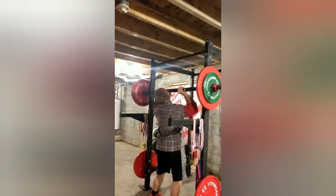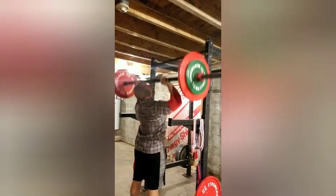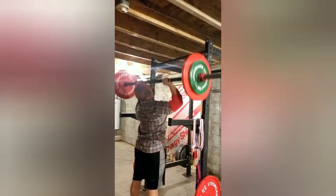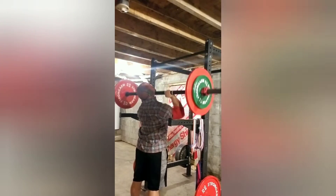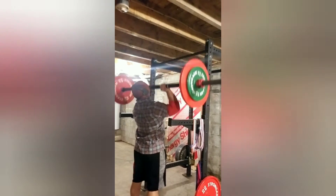So here's the AMRAP set. This is 180.3 and I ended up getting 11 reps. I really think I could have got more than 11 — 11 is a 2-rep PR but I think I could have got more.